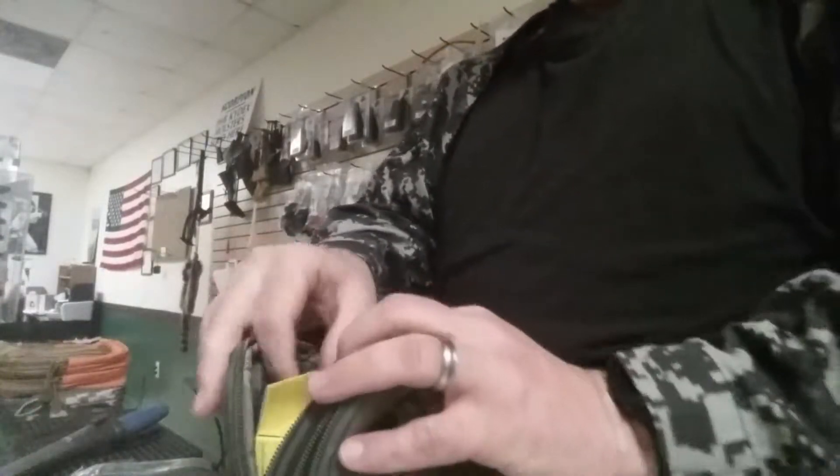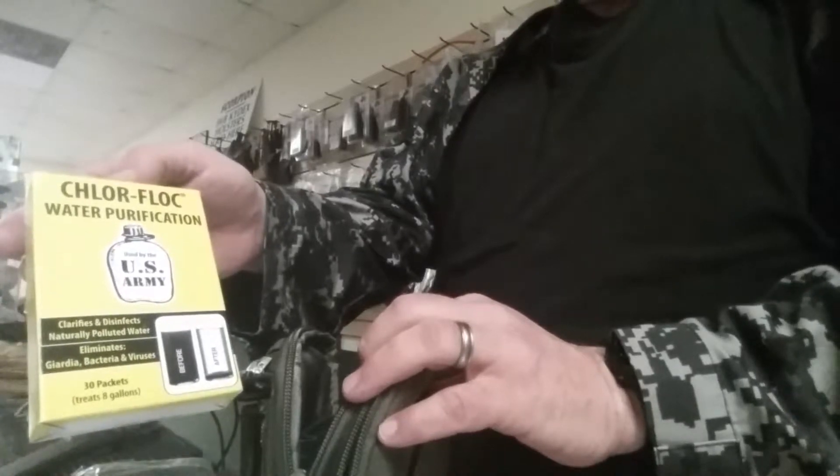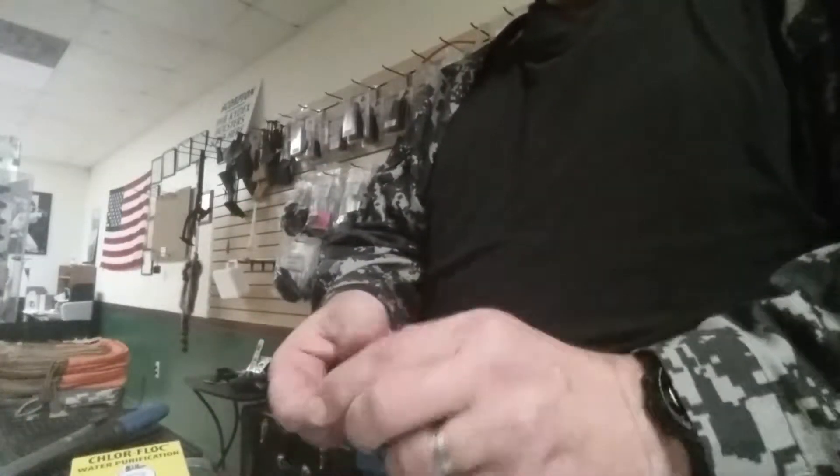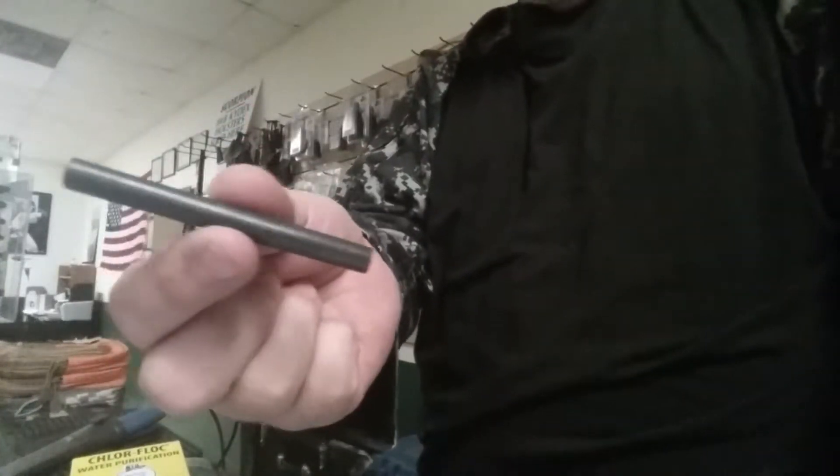Also, when you open it, you're going to have the chlorofloc U.S. Army water purification. This will treat up to 8 gallons of water — 30 packets. That's very important to have. You'll also get one of our normal fire starters, 3.2 by 360, a P38, and your choice of a knife.